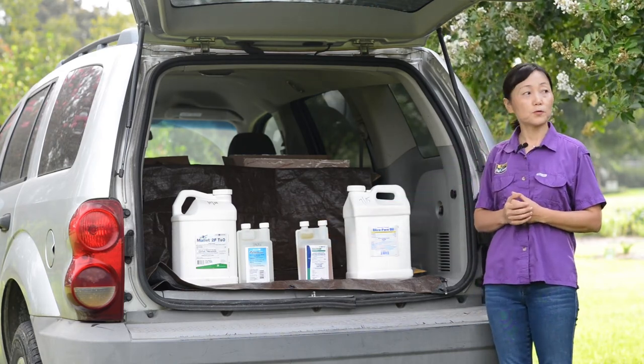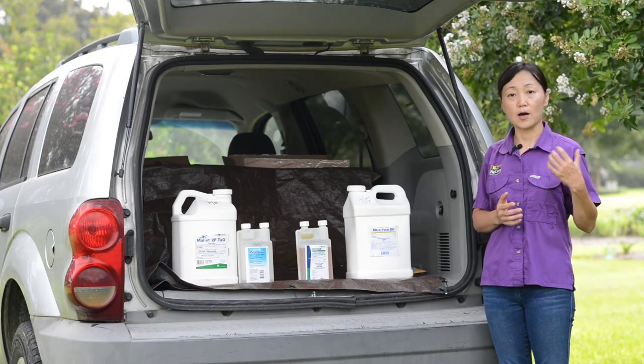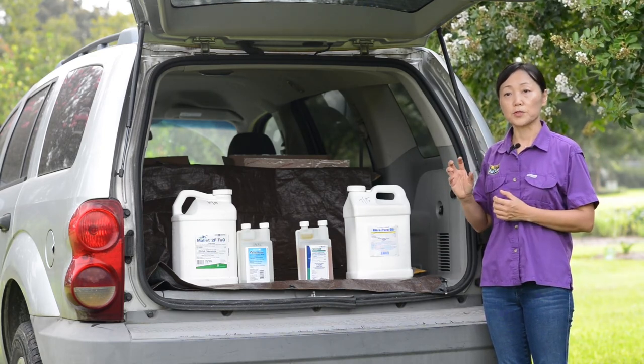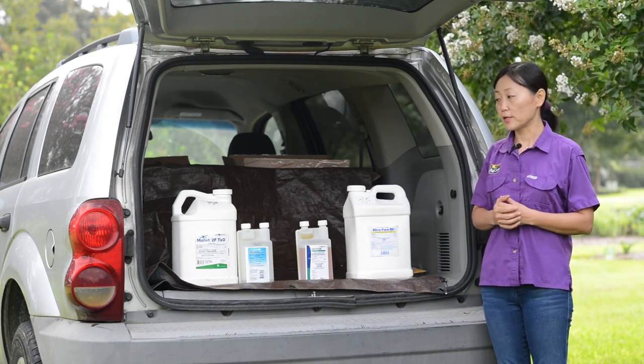These insect growth regulators need to be applied before the foliage spreads out, simply because it is easier to apply them on the trunk and stems when the foliage is not yet present.